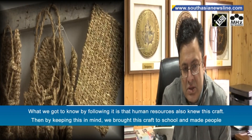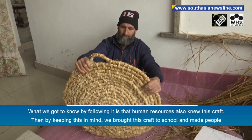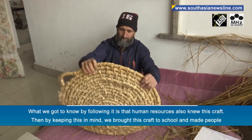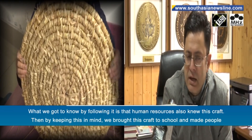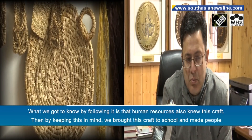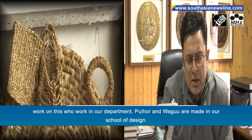Pulhoor was primarily used by people to protect them, and it was also known as a craft. In this way, we brought an artisan into the School of Design, who works in our office and has made these things — including pulhoor, patij, and other woven items. These things are made in our School of Design.